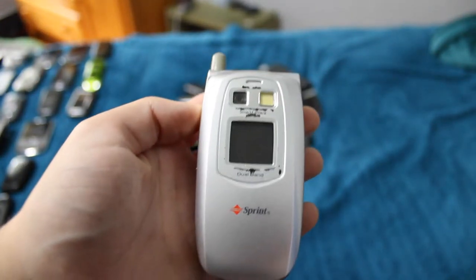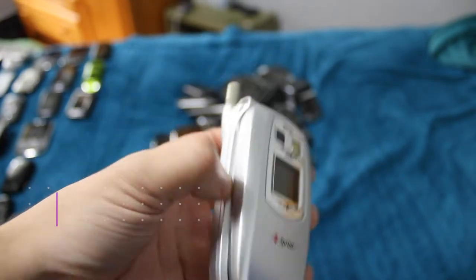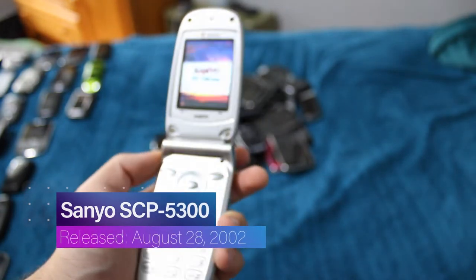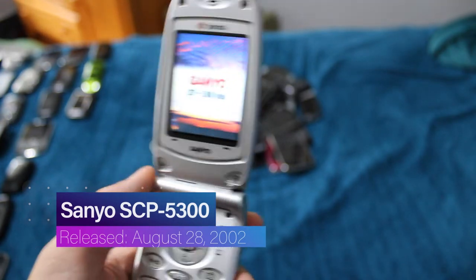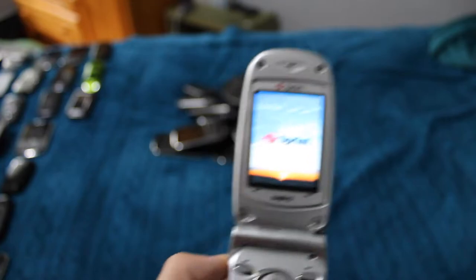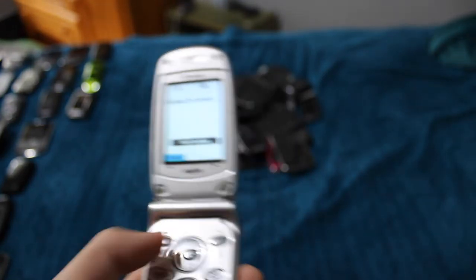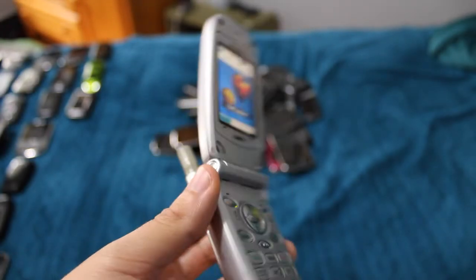This is one of my two Sanyo SCP-5300s. This one is in better condition compared to the other one — has an actually functioning hinge, doesn't get random voicemail alerts, and it's just not scratched up big time.